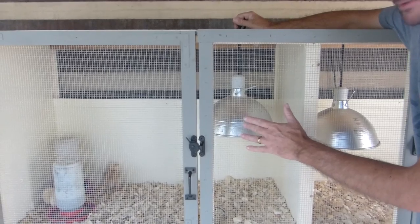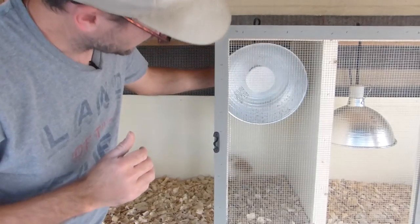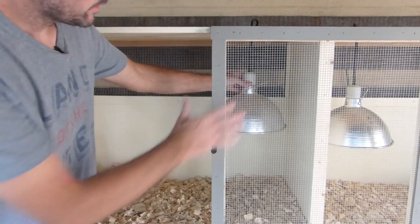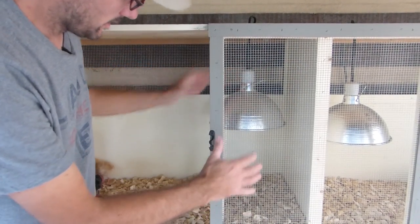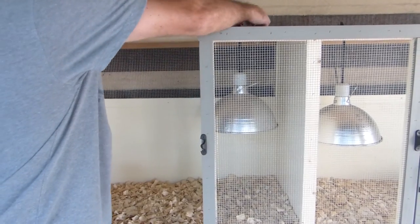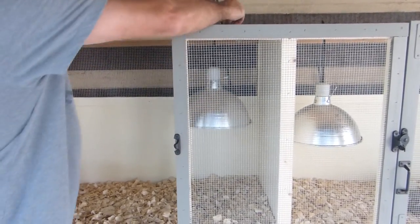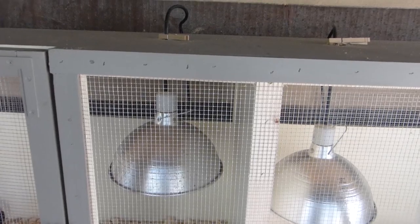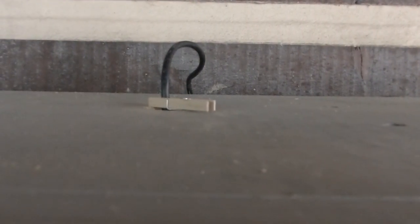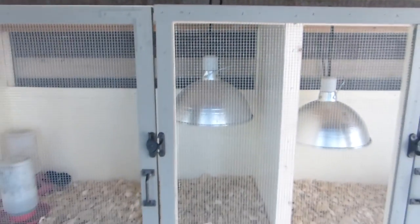The heat lamp is in this case not actually a lamp — it's a ceramic element, not a bulb, because I didn't want to use light. Sometimes the light can mess with the chicks, at least that's what I've read. So this is adjustable up and down just through a hole using a clip. In Texas right now it's over 100 degrees most days so we don't actually need it, but it's there for when I do need it.